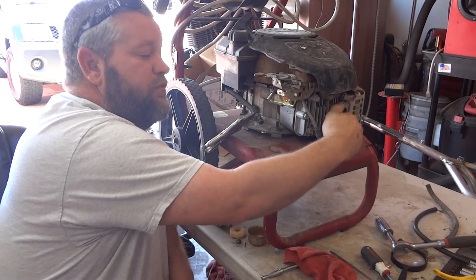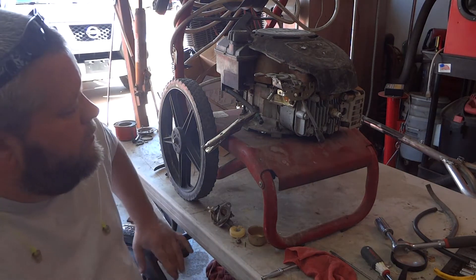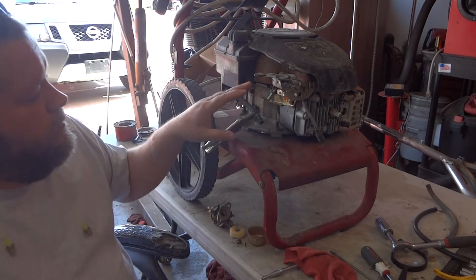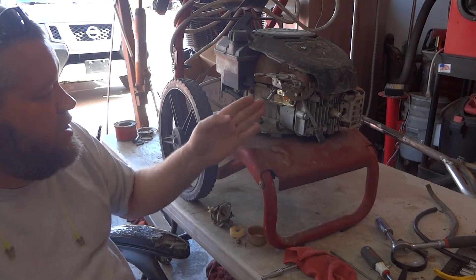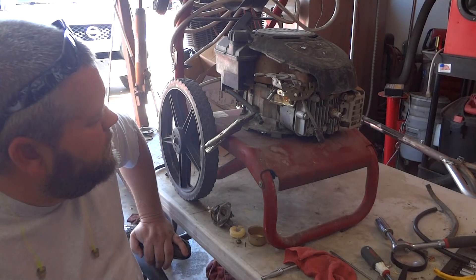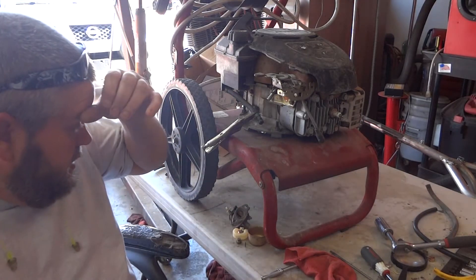Like I said before, I cleaned the carburetor and sealed everything up because I figured there was an intake leak. I'm going to take it a little bit further. There is a tube where the carburetor hooks up — it goes back and attaches to the engine somewhere. I'm going to check that connection, see if there are any cracks in it. I believe it's just an aluminum tube. I also have a new carb coming that should be here sometime today.